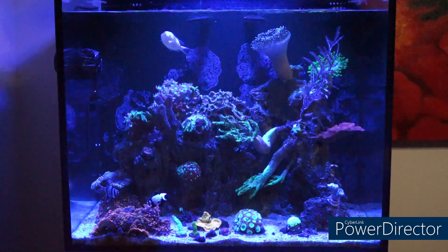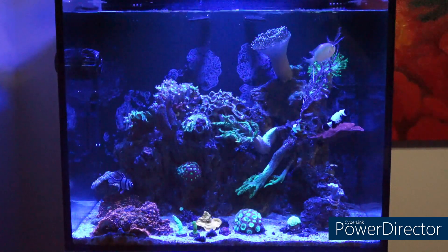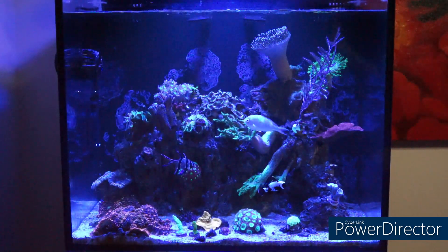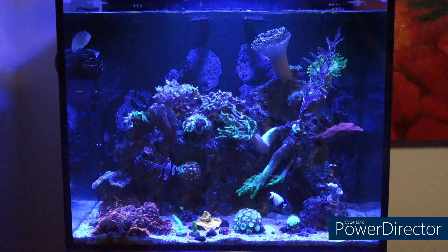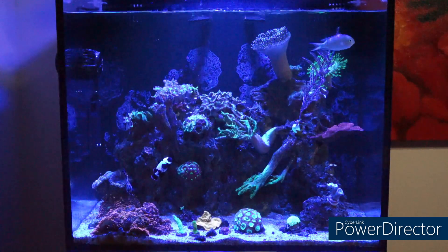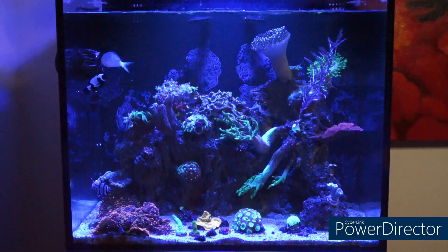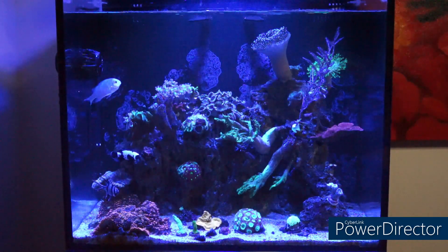Here we are in front of the tank, and the first question I'm going to address is: do you need to acclimate corals? You do not need to acclimate corals — but what I'm referring to is the drip method. When you go ahead and purchase your new frags or colonies and bring them to their new home, your reef aquarium, you do not need to water-drip the corals.